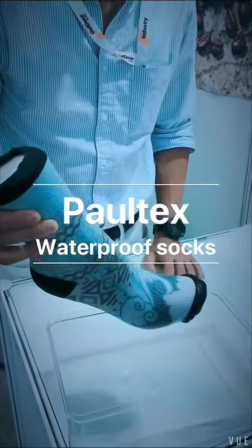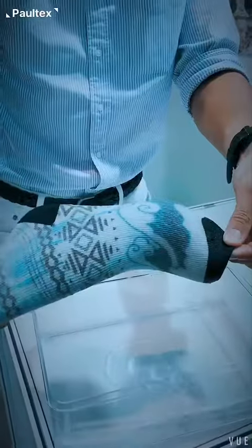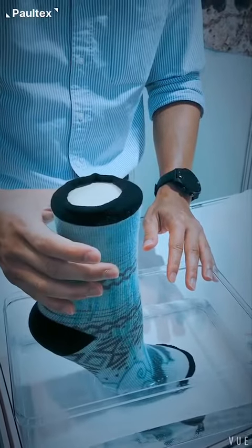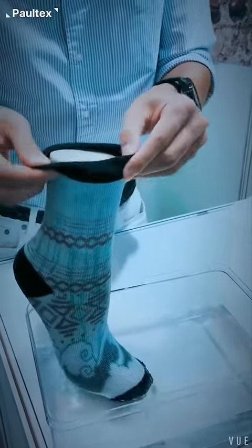I'd like to give you a demonstration of the waterproof sock from Portex. This is a wet sock, obviously, from the outside. It's been sitting in a tub of water for well over two to three hours. What I'll do is turn it inside out and you're going to see how dry it is.